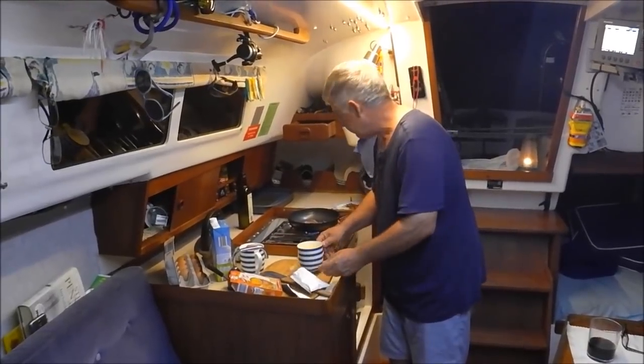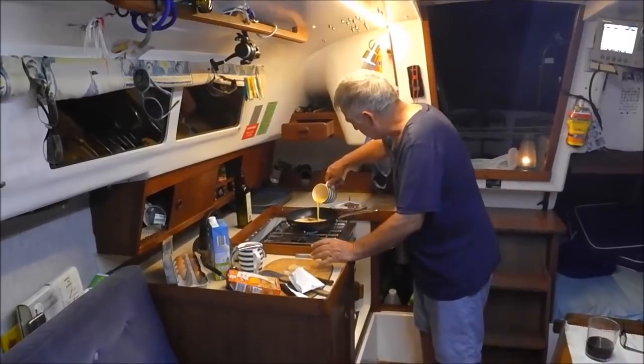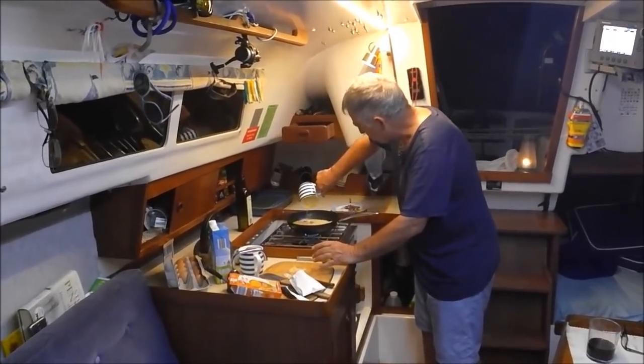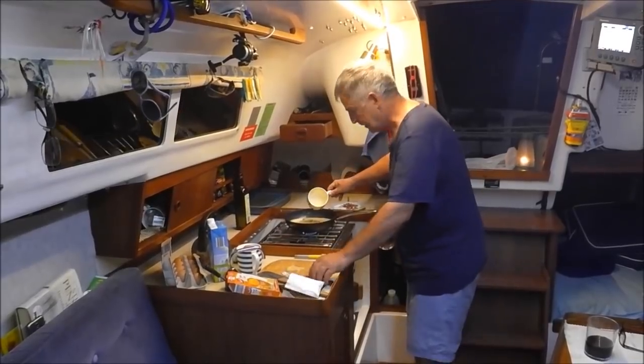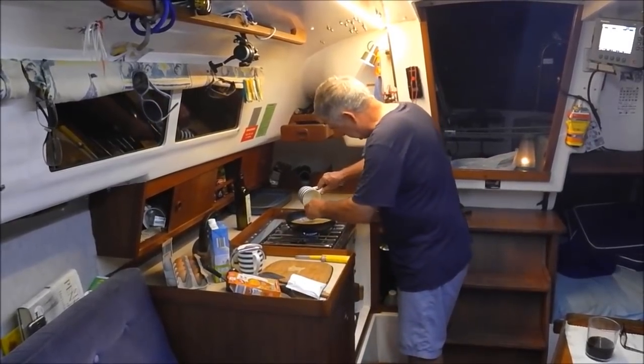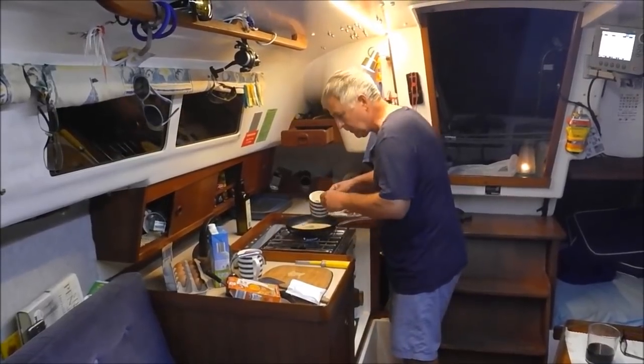The gas is on already, only on low. I'm going to put it in there like that, get all that pumpkin soup mixed in if you can. Waste not, want not.